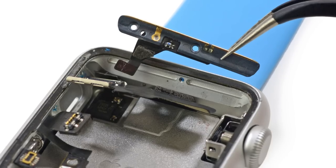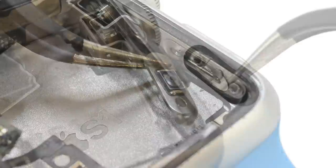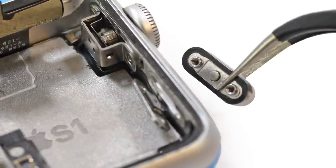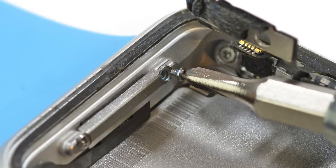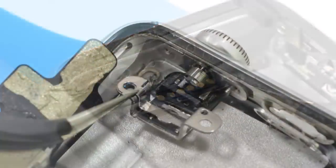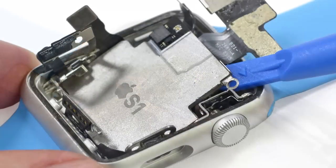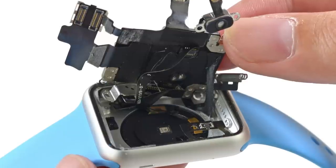Moving right along, we take out the antenna assembly, the button cable with a mechanical button, and a button cover that looks exactly like what you would find in an iPhone — only this one, like everything else in this watch, is tiny. Working our way down towards the S1, we encounter the other side of that hidden diagnostic port we saw earlier and find some contacts. The next piece standing in our way was the digital crown bracket, and with that gone, we begin to pry up the S1 — and oh my god, that is a lot of cables.